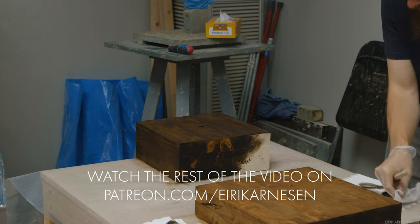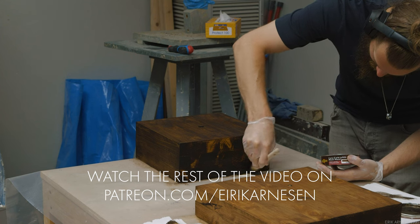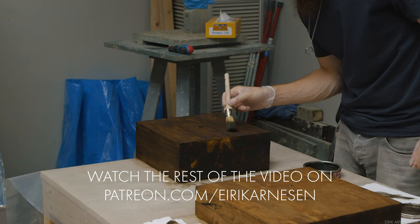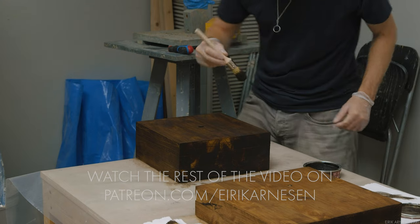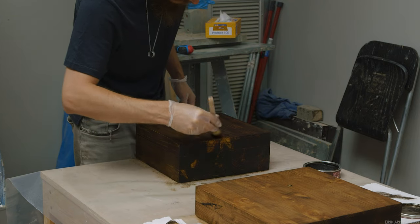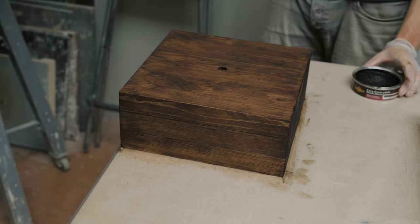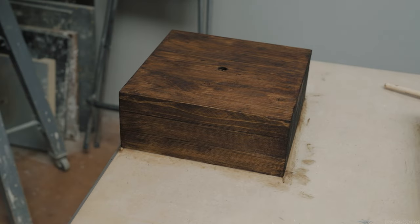As you can see here, the end grain is going to soak in way more wax than the regular grain surface of the wood, and therefore get a much deeper coloration or deeper value. Perhaps there is some fancy solution to this problem, like sealing the end grain with watered-down PVA glue, but I haven't experimented with this very much. The end grain side and the sides of the base means the front and top surface will be very similar in color and value, while the sides will be a bit darker — but they won't stand out much as they're not really part of the focal point of the finished piece.